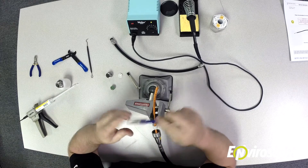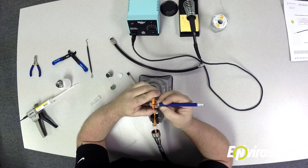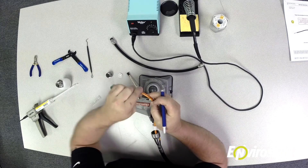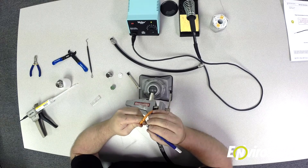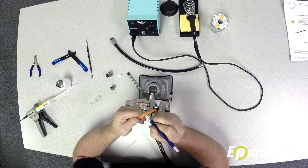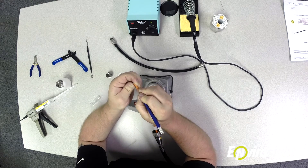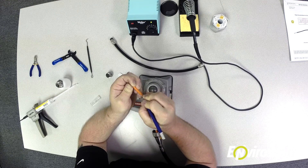The first step is to take your exacto blade and strip off about an inch and a half to two inches of jacketing. Fold the cable and slowly run the exacto blade around it — it'll cut the jacketing without requiring a lot of force and without damaging your inner conductors. Once you have it cut all the way around, make one small cut lengthwise. This will enable you to separate and remove the jacketing.